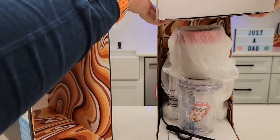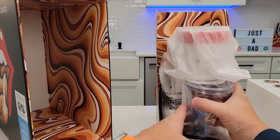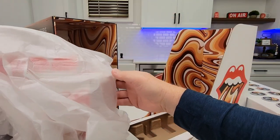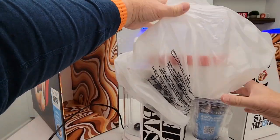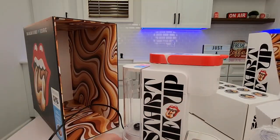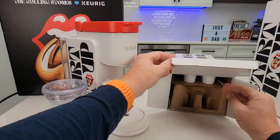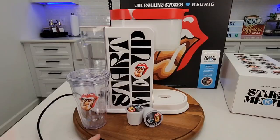First we're going to lift this big box off. Now it looks like we can take the whole coffee maker out — a little tricky, just lift it straight out. Looks really neat. We're going to take the plastic off and take the tumbler out. Wow, does this thing look nice. The straw is hidden — open up the K-cup compartment and you'll see the straw for the tumbler.